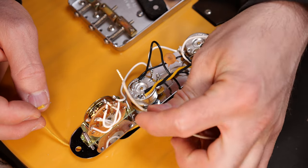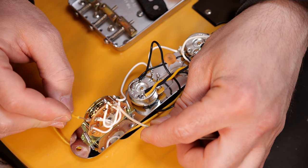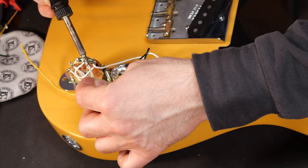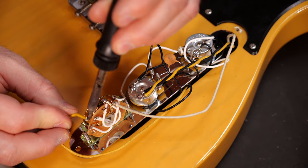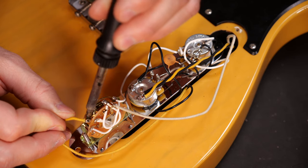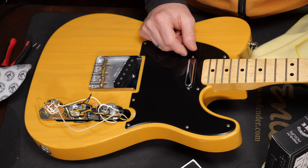This is where the neck pickup and this is where the bridge pickup goes on a standard three-way Telecaster switch. In case your Telecaster has a four-way switch and you forgot to take pictures of the original wires, don't worry about it — you'll find great schematics online. If you're changing standard single coils to other standard single coils, that's pretty much all you have to do. You're done at this point — close the electronic cavity, put on new strings, and enjoy the new pickups.